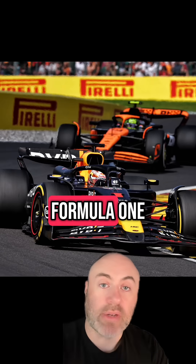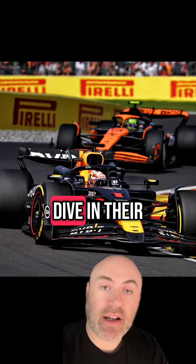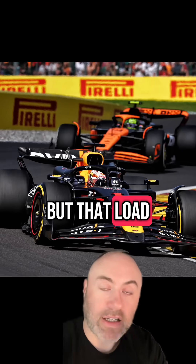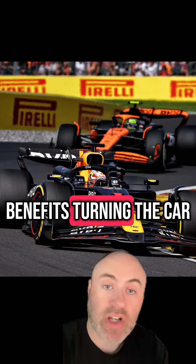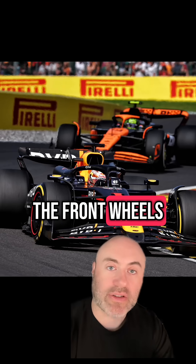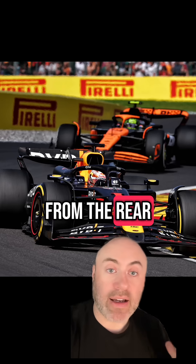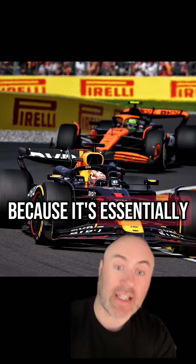The same thing happens in Formula One, but you don't notice it so much because they use something called anti-dive in their suspension setup that stops that rocking backwards and forwards from happening. But that load shift is still happening, and that really benefits turning the car. The more load there is on the turning wheels — the front wheels — the more turning effect there's going to be because they're most effective. Also, that shift from the rear means the rear is more likely to rotate because it's essentially lighter.